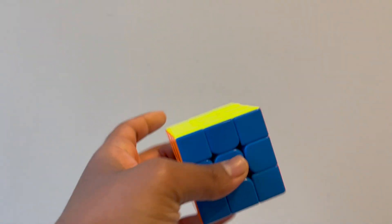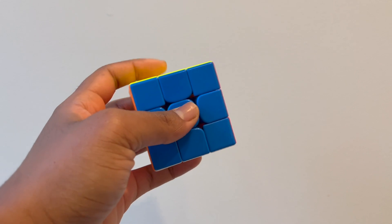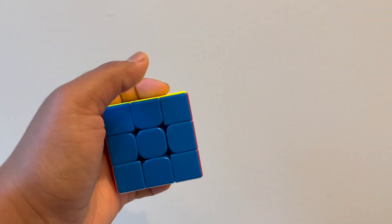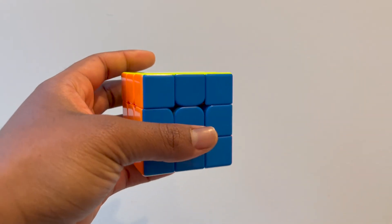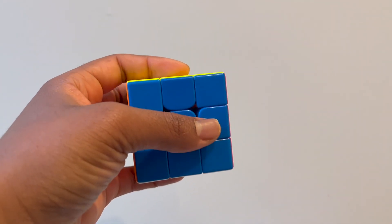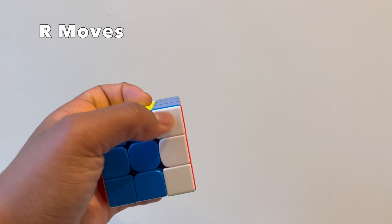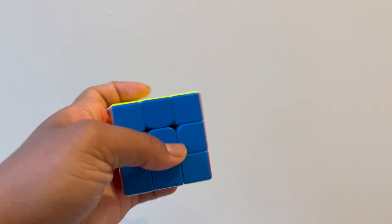I'm right-handed but I use my left hand to solve a Rubik's Cube with one hand. The reason I do this is that it's a lot easier to do R moves and R prime moves with your left hand than your right hand. If you don't know what the notation means, I have another video that talks about it linked in the description. So R just means you're going to move the right side forward, which I do with my thumb, and to move it backwards I do the same thing in reverse with my thumb.